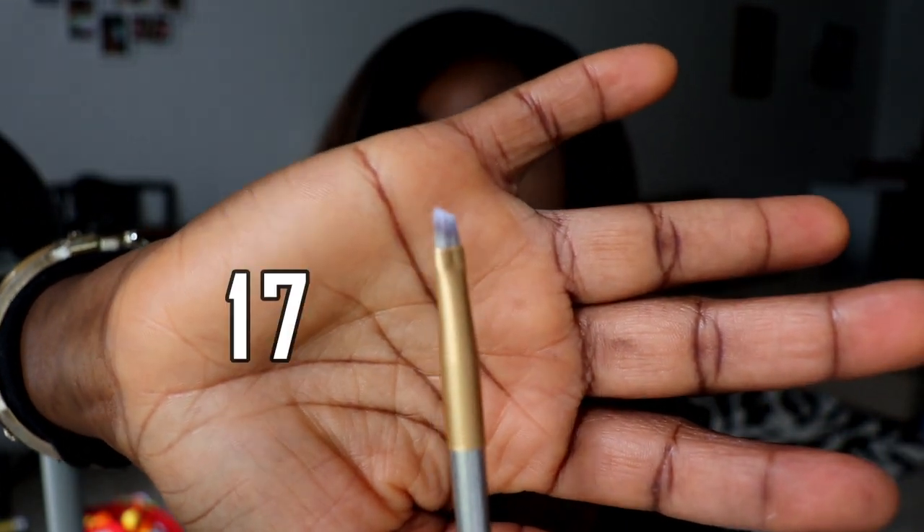I'm a brush person — even for foundation I usually use brushes. I used a blending sponge today but I feel more comfortable using brushes for foundation and setting powder. I feel they blend my makeup better. Today I used the beauty blender for my foundation but still used a brush for setting my powder.